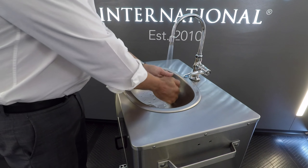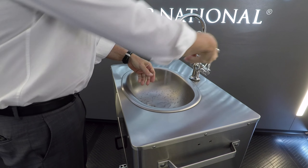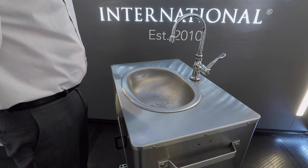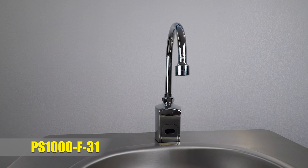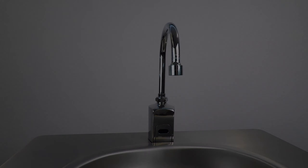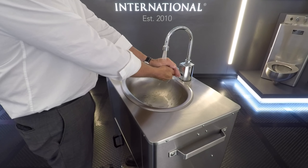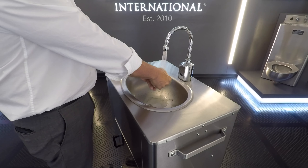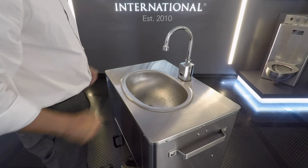Wrist blade model PS1000F21 can be turned off with the back of your hand, thus requiring less touching of the handle after washing. Our sensor operated model PS1000F31 allows on average 50 hand washes. As you remove your hands for the scrubbing stage, the water shuts off, allowing the most washes before the tanks need to be emptied and refilled.